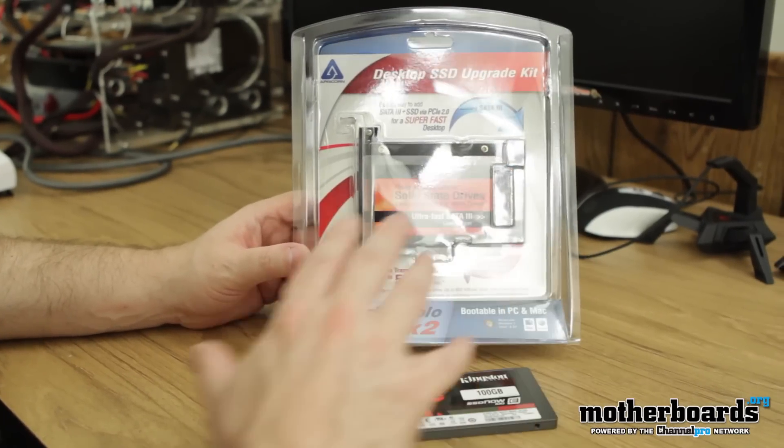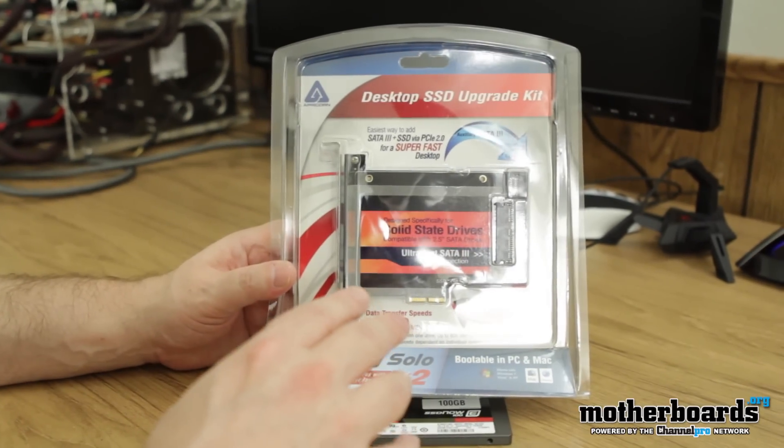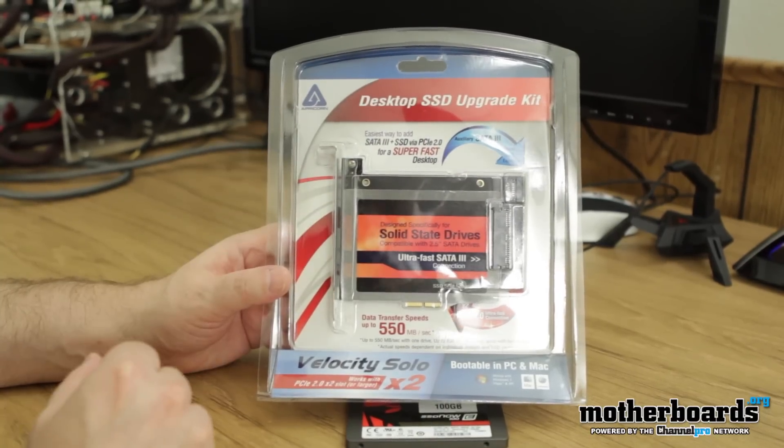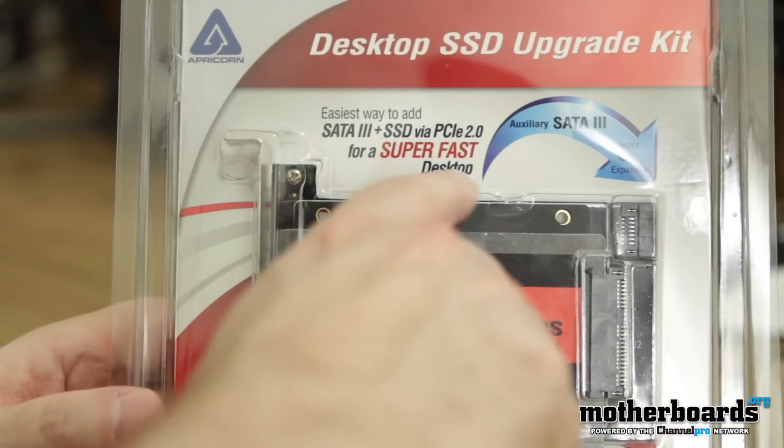With that said, let's go ahead and jump in and do the unboxing and talk a little bit more about the Velocity Solo. This really isn't an unboxing, it's more of an unpackaging. Desktop SSD upgrade kit, like I said, from Apricorn — not to be confused with apricot, they're not that fruity.